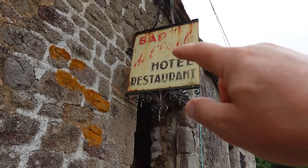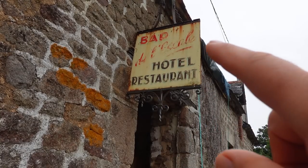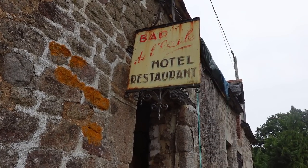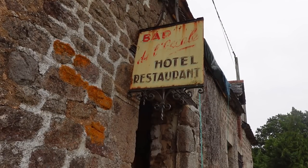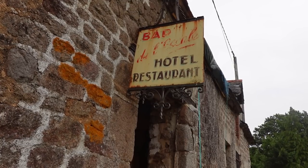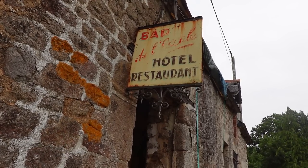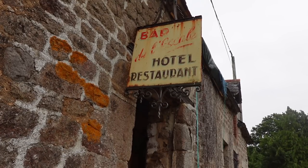Before I can do any work on the stones, I need to take this sign down. It has given me great amusement over the years — people do pull up and say 'did this used to be a restaurant or hotel?' and the answer is no, I bought it from a vide grenier. I'm going to move it down to the other end of the building. It was only about five euros, so a real bargain.